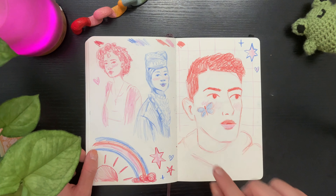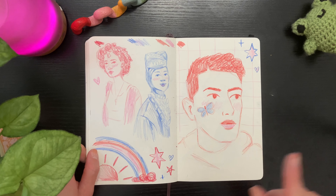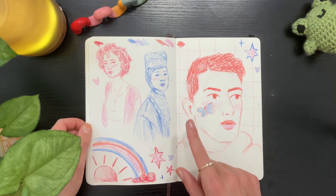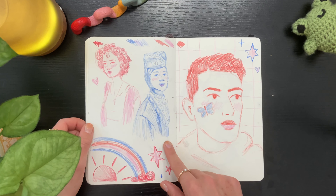Here we've reached the final eight spreads, which I finished all in a single day — and I made a video on it. I love how this spread turned out. I wanted to work on drawing more diverse faces.